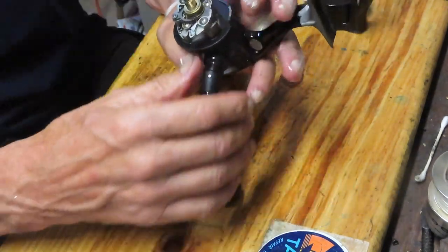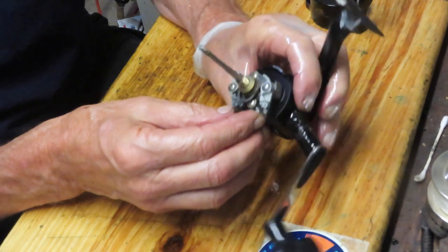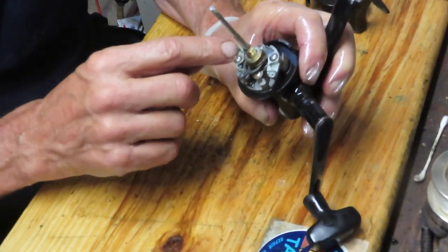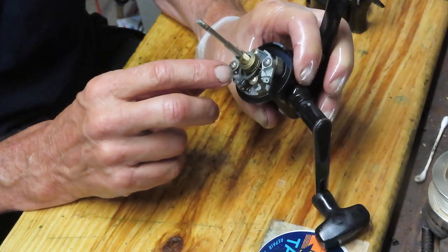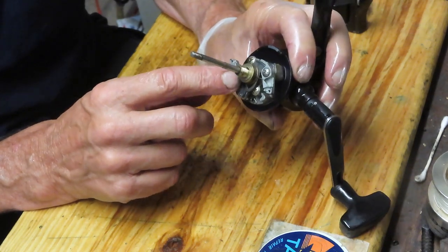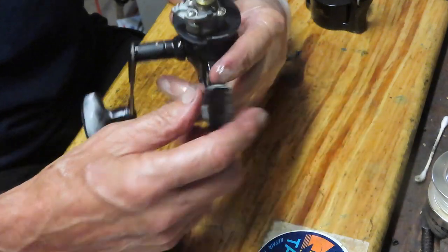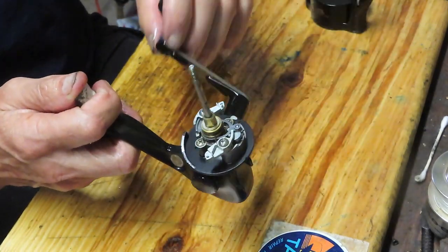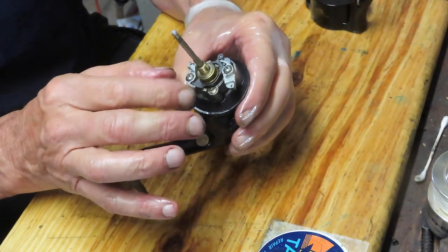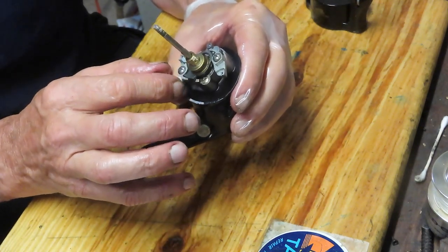We're going to take the rotor off. This one, interestingly enough, has a double dog system as the anti-reverse — that's the first time I've seen one of those. There's an eccentric that when you're reeling it will be fine, but when you go to back it off it's going to push these in. These also seem to be very dry.